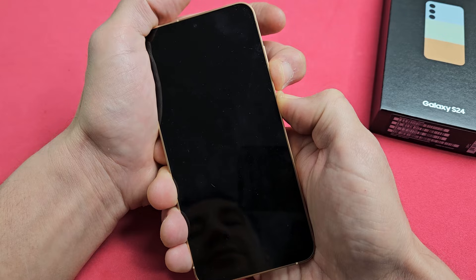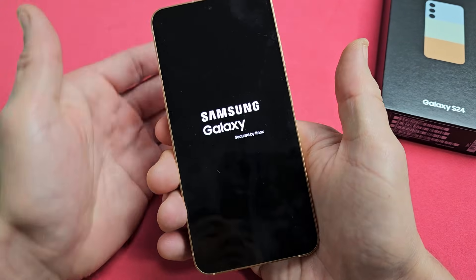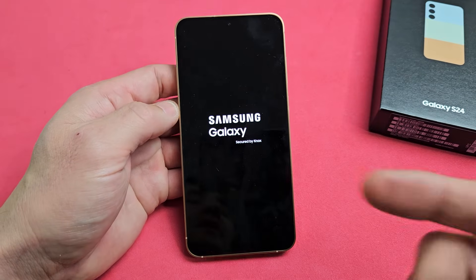Come on — where's that Samsung logo? It's coming. It just vibrated. Samsung logo! Go ahead and let go and let it boot up normally.